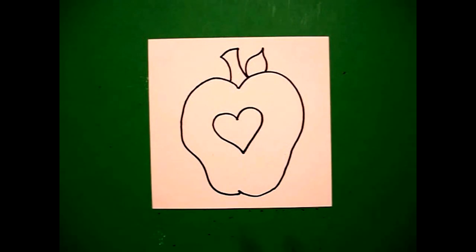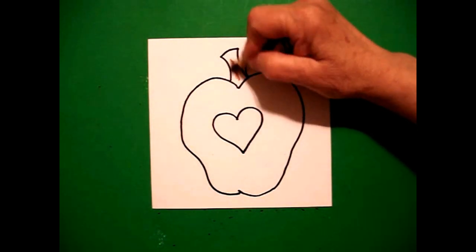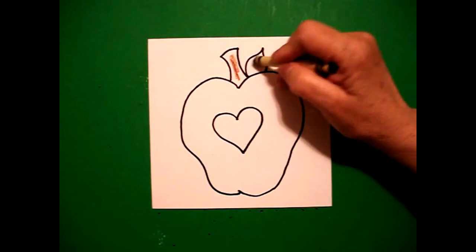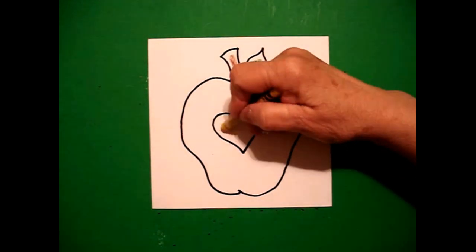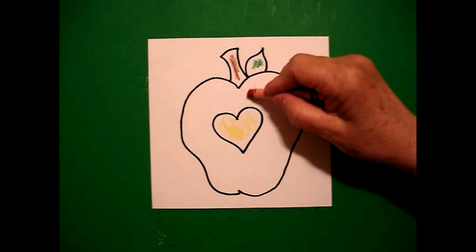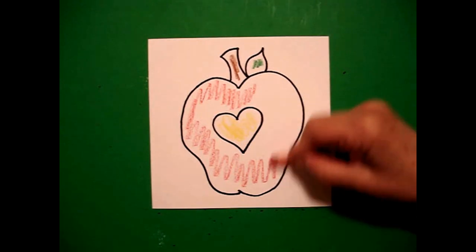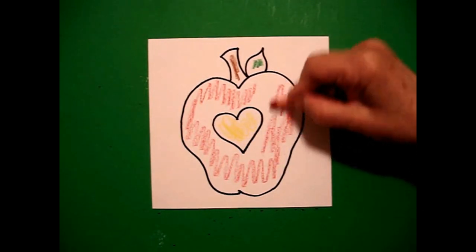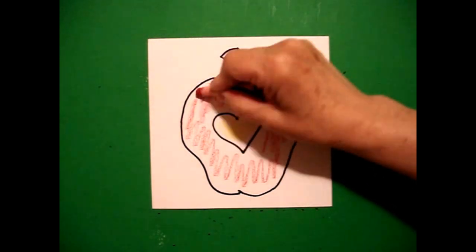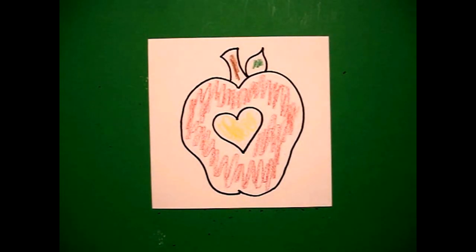Let's see how we're going to color this in. I'm going to color my stem brown, color my leaf green, color my heart yellow, and color my apple red. Now this is a real traditional looking apple. You can make an apple any color you want, but this is the color I chose. Simple. Let's see what it looks like all colored in.